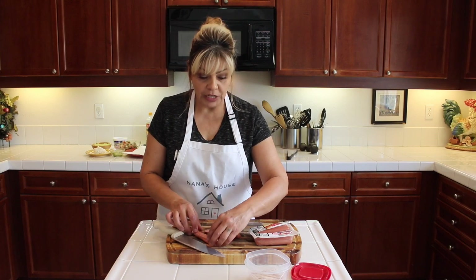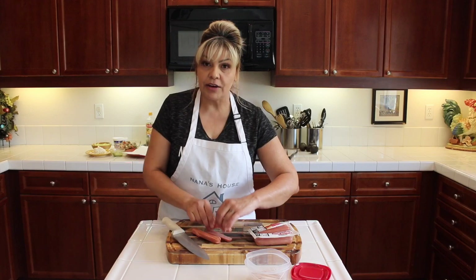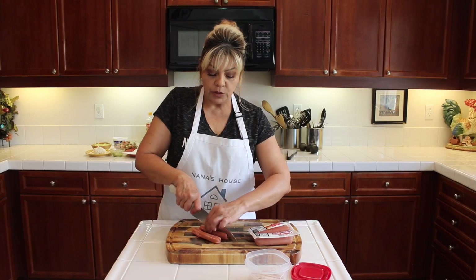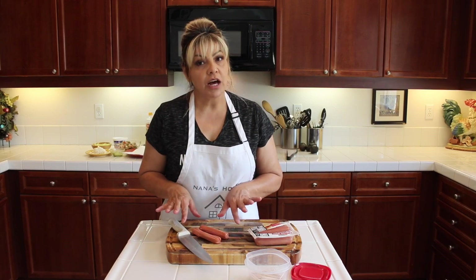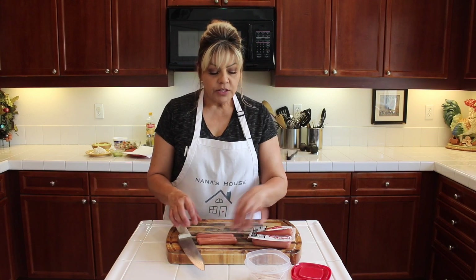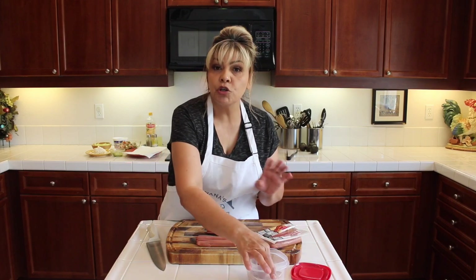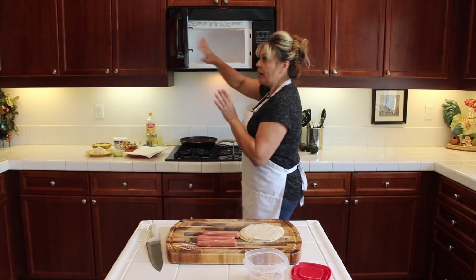I remember my mom used to make us roll tacos out of these hot dogs, and we so much appreciated her teaching us how to make them — because now I can make them for my children. And my kids, when they were younger, they would prefer the hot dog ones instead of the meat. Can you believe that? So you get one Frank and you're gonna cut it into fours.